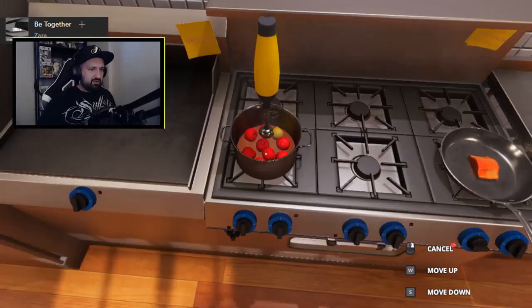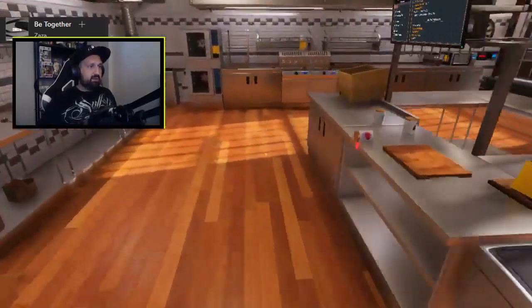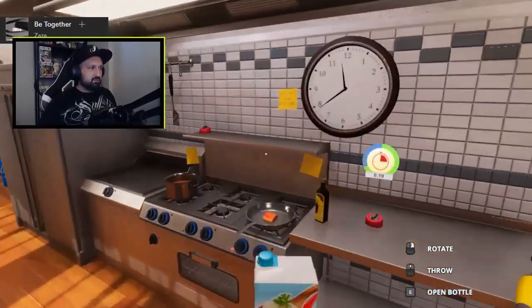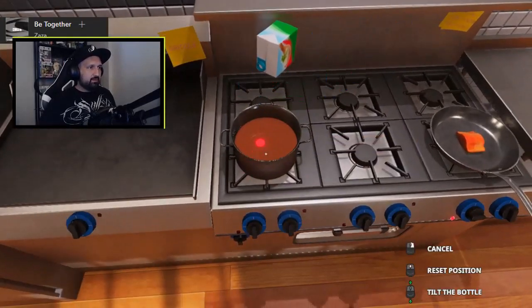Move down. Okay. I'm gonna try this soup in real life, I think. Equipped sour cream, 150. Okay, watch out. 150.